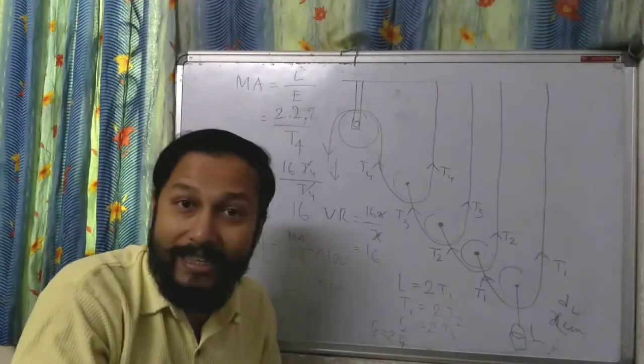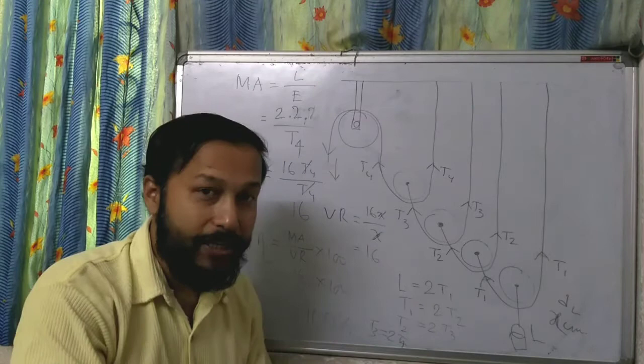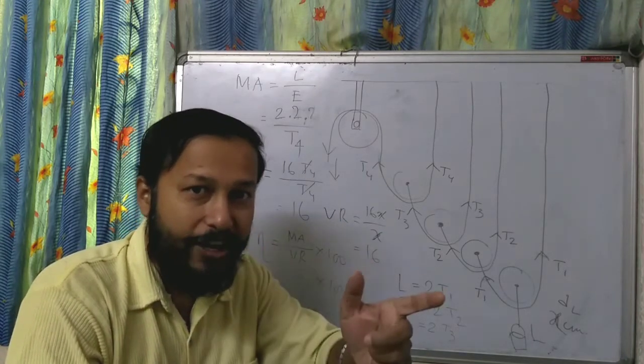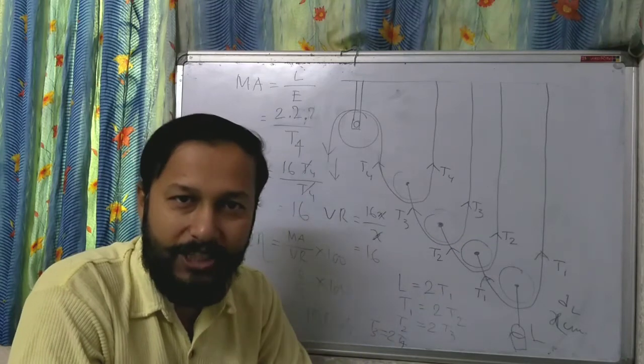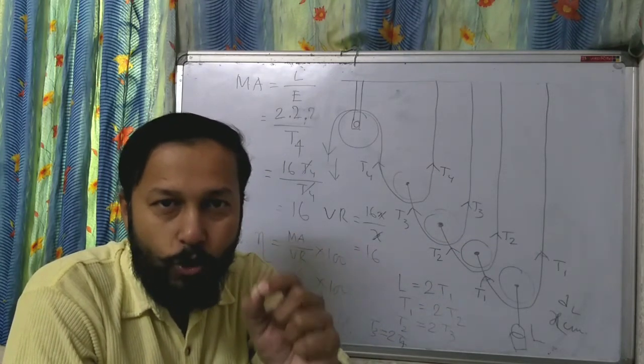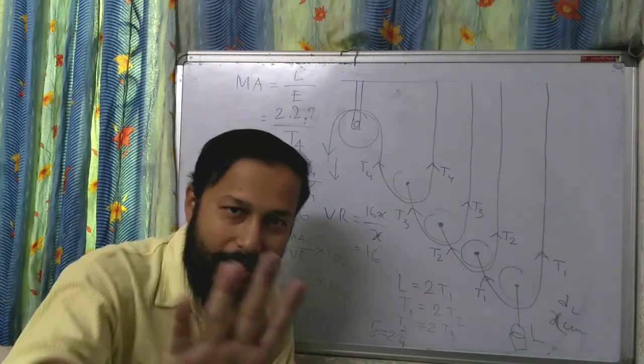So this is the combination of single movable pulleys. I hope you understood this arrangement. If you have any doubt, just re-watch the video from the beginning. For any questions, place them in the comment section and I will reply. Thank you all.